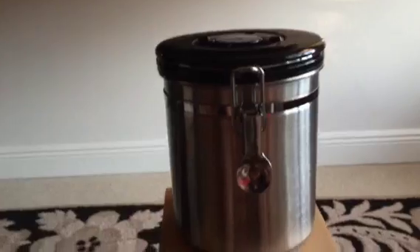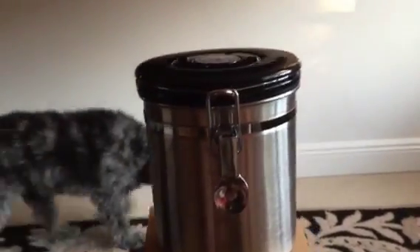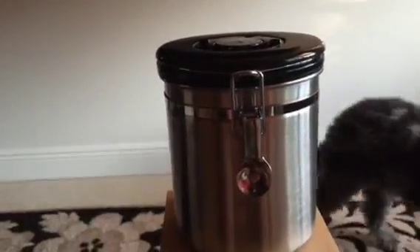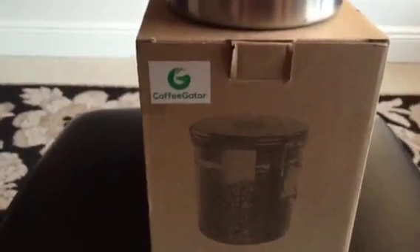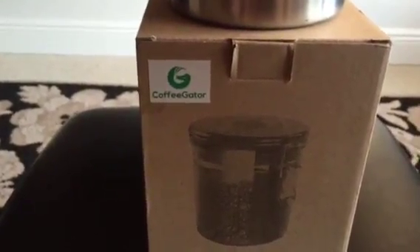This is my video review for the Coffee Gator coffee canister with the CO2 release — and there's my puppy walking by. It comes packaged in this nice box with minimal packing but certainly adequate, which I appreciate for the environment.